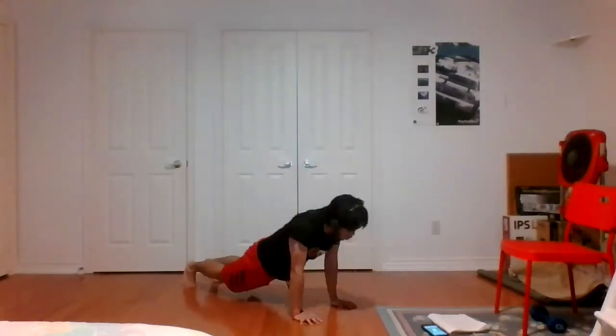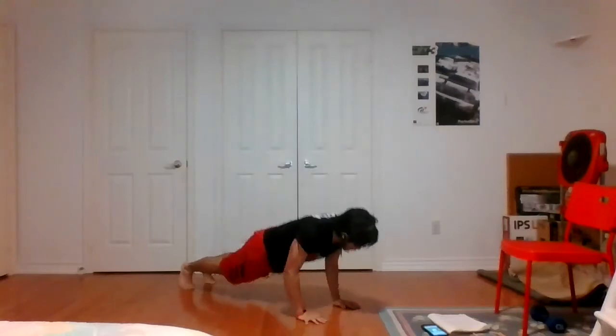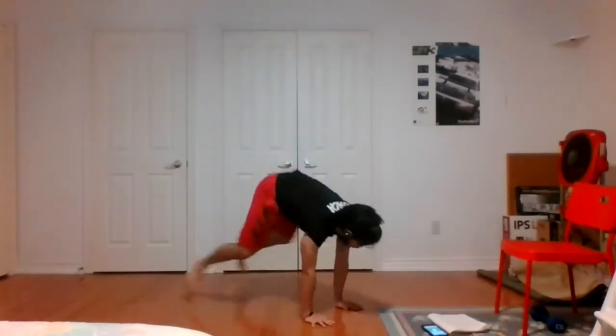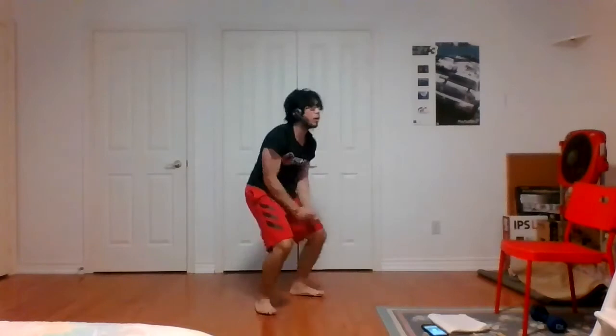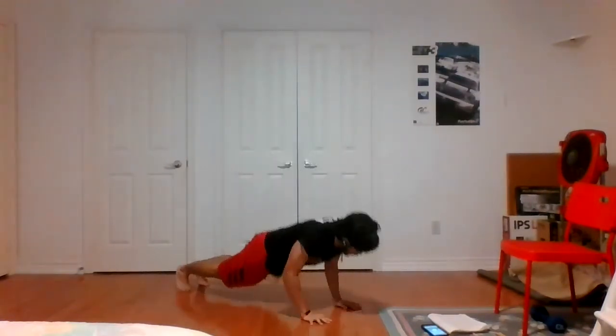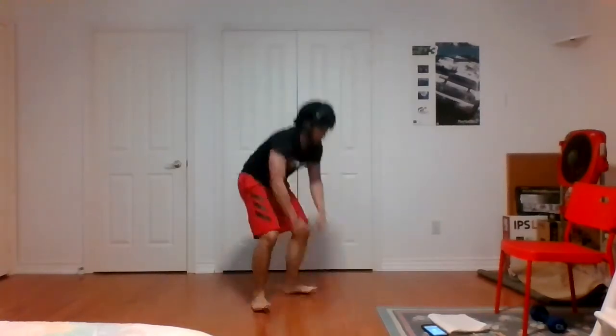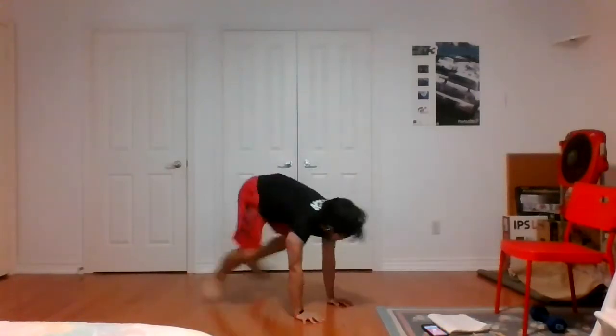Twenty seconds until we start. Back to hand release burpees — all right, let's get ready, starting in five seconds. Three, two, one — round two, let's go. I still want to see you guys jump — feet off the ground, I'm happy. Good hustle. Nice and proper form, not rushing it. Three, two, one, time. Nice, good stuff guys.